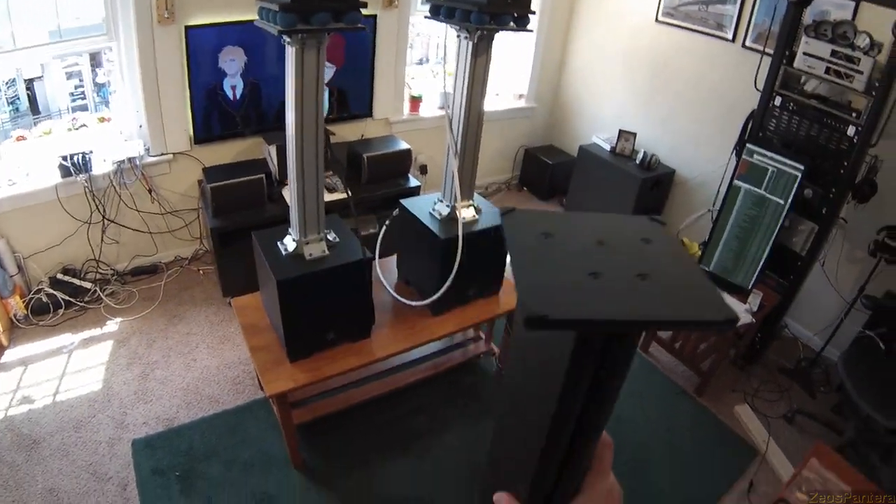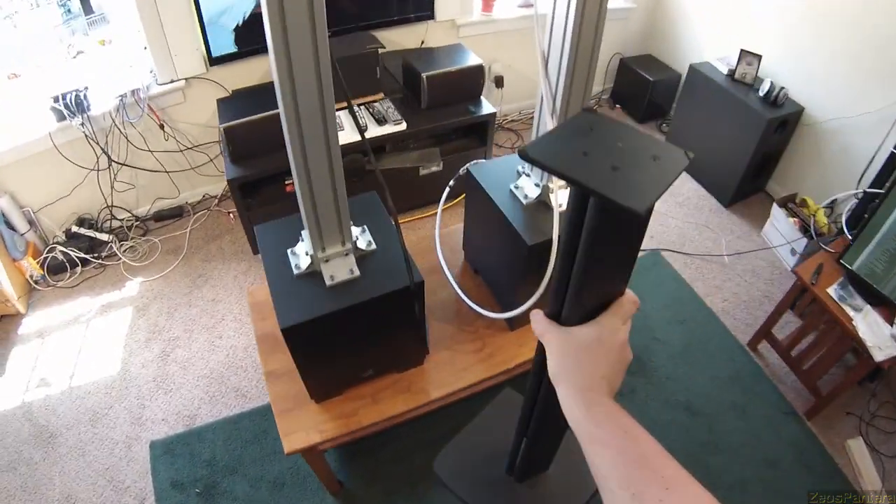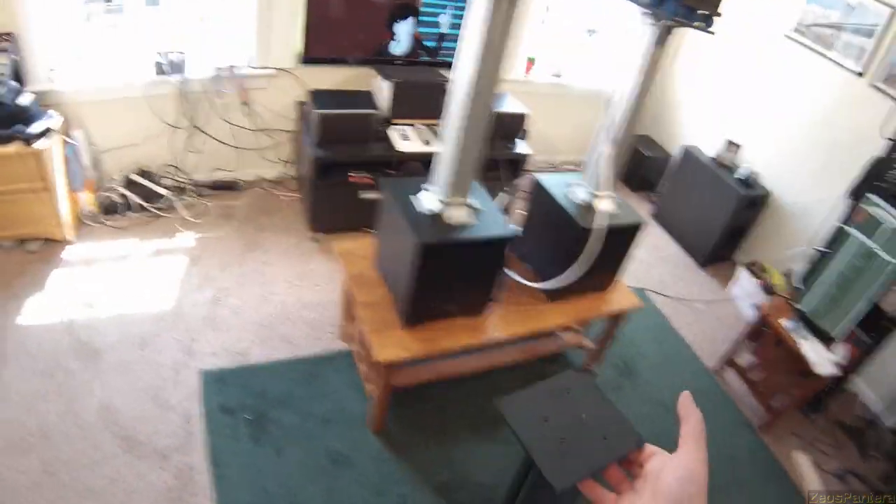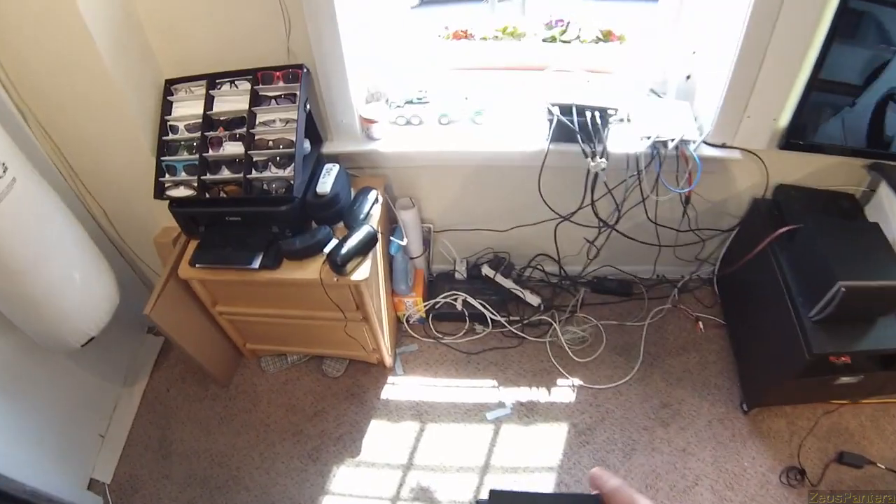Now, they're not speaker stands you can buy. These are speaker stands you can buy — these are the Sanus 31s, 31-inch high. They're cheap, and they hold up speakers. They even hold up the PSAs, the big PSAs.